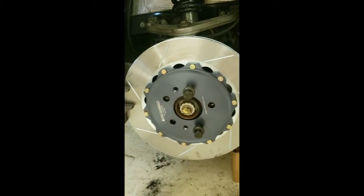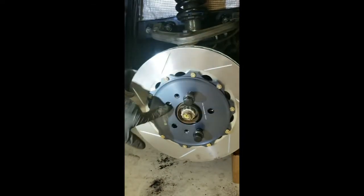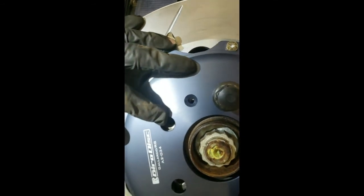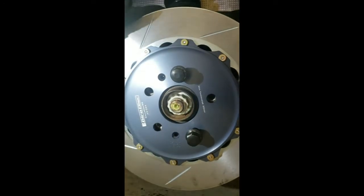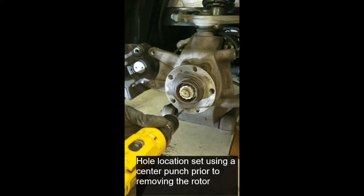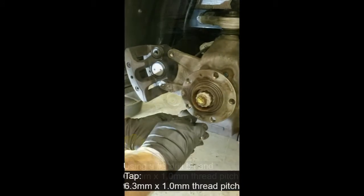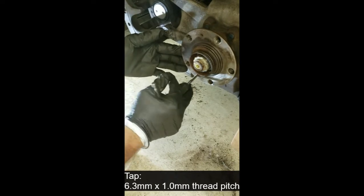This is something I wanted to show: the Girodisc is supposed to be a direct fit, but the indexing hole that should hold it on is in the wrong spot. So I'm going to have to drill another hole and tap into the hub so that I have something that lines up with this rotor. I've made a center punch where the hole is supposed to be relative to the Girodisc rotor, and now I'm just going to drill a hole through and tap it. This material is relatively easy to drill and tap — it's not a super hard material.